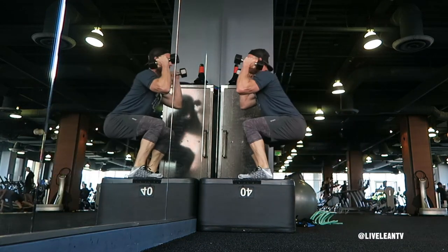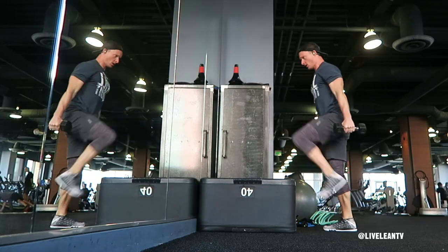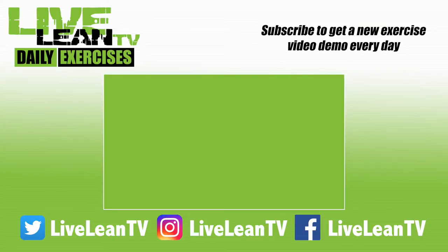Once you stick the position, step off the box to get back into the starting position. Repeat. Make sure you subscribe for more Live Lean Exercise Demos.